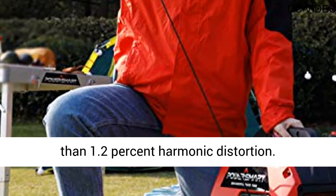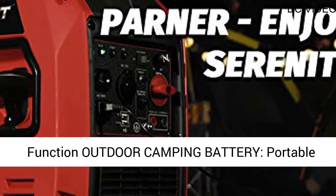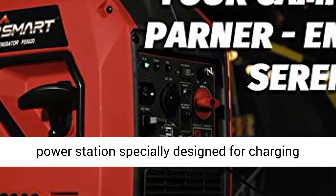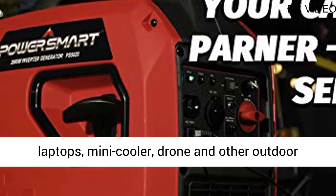Function: outdoor camping battery, portable power station specially designed for charging laptops, mini-cooler, drone and other outdoor electronics. Features 2 AC outlets, 120V, 2 USB-A ports, 5V.